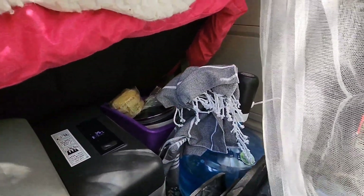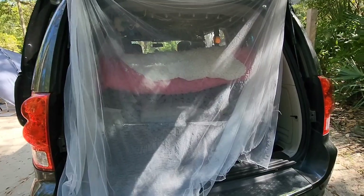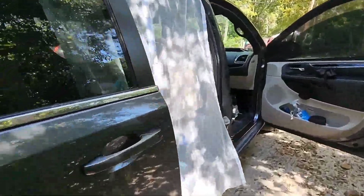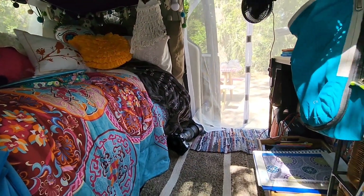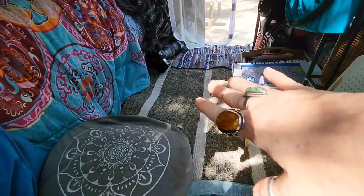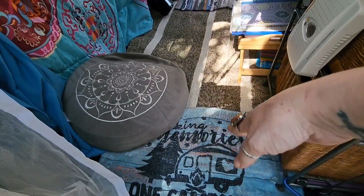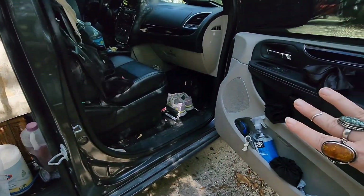I've got some extra stuff back here — my water supply and my netting to keep the bugs out, which I'm loving. I also love how open this is on each side — it's just so airy. You can see here I've got my coffee stuff ready to go along with my electric kettle, my dehumidifier. I've got this set up as my workstation, my cushion to sit on when I'm on the floor, and my rugs.